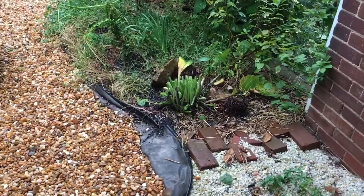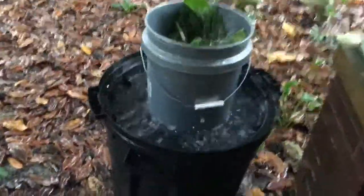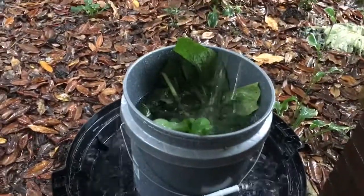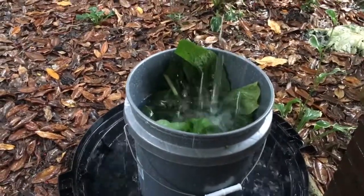Hey, so real quick — you want to see how you can make some comfrey tea really fast? So it's raining, you chop a comfrey plant, and then you go over to one of your rain barrels. You throw a five-gallon drum on it — it's actually already full of rainwater. I turn the lid upside down, threw a whole comfrey plant in there, and I'm just letting the rainwater fill it up. I've only been doing this about four minutes, so it'll be full in a minute.